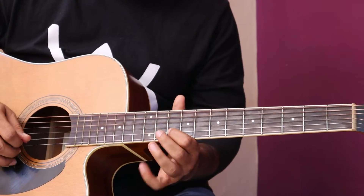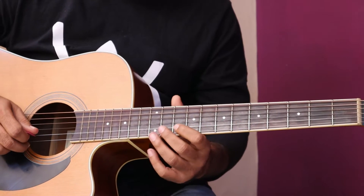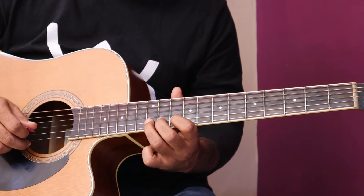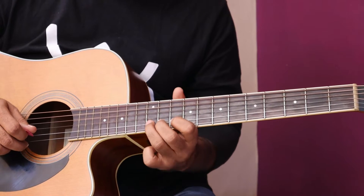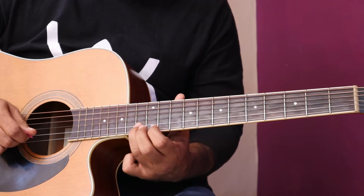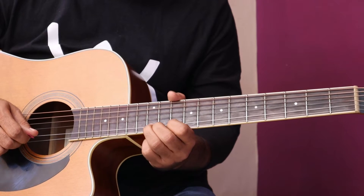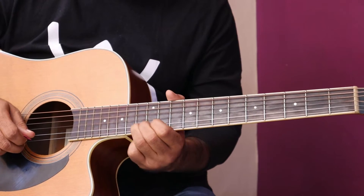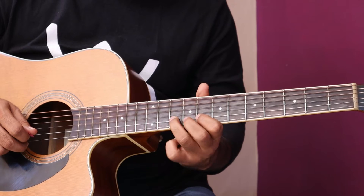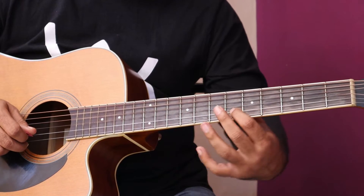Slow for you. Then — now I have a little note: String No. 2, 10th pe hit kar raha hoon, then hammer on 11, then 12. Again, then string No. 1, fret 10, then string No. 2 pe — fret 12 pe dobara hit karke slide 13. Again: 10, 8, 10, 8, then 6.